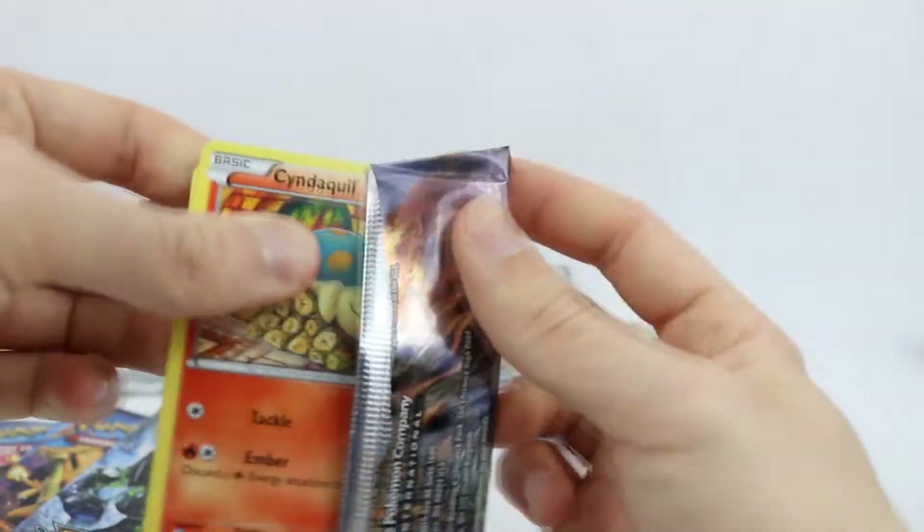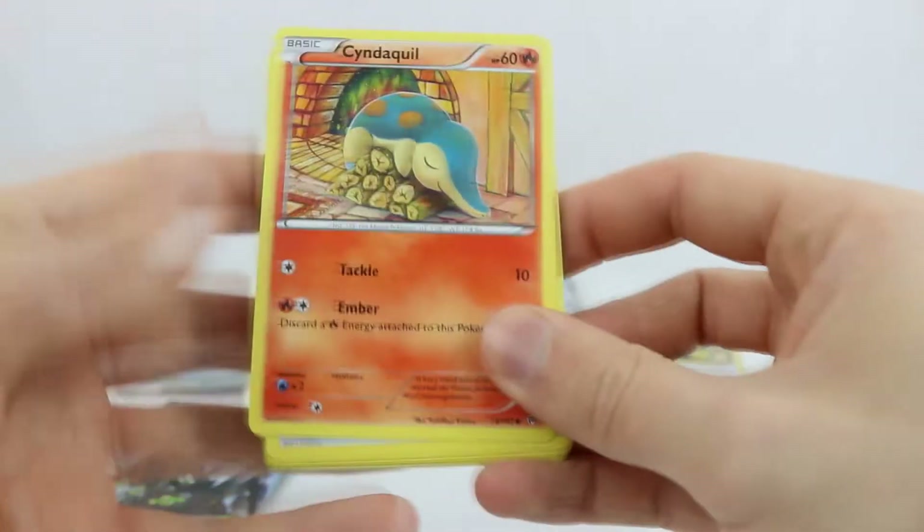Let's go ahead and get into this. We have Breakthrough right here — let's break through this pack. And we have one of my favorite starters of all time, Cyndaquil, sitting right there.